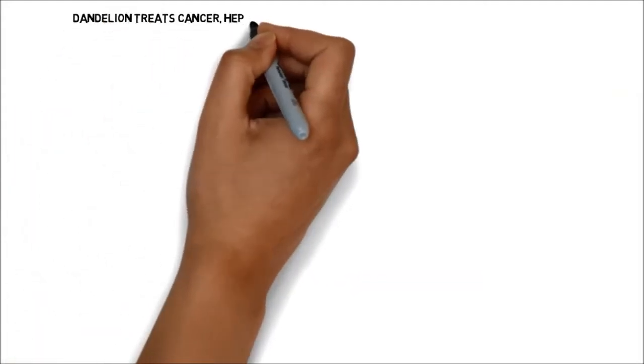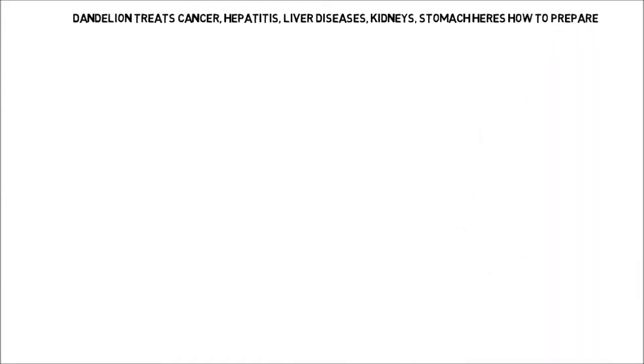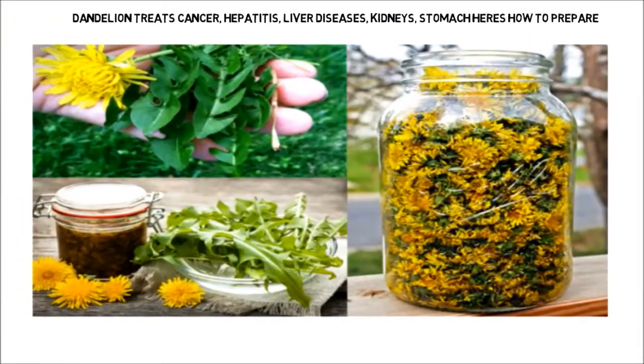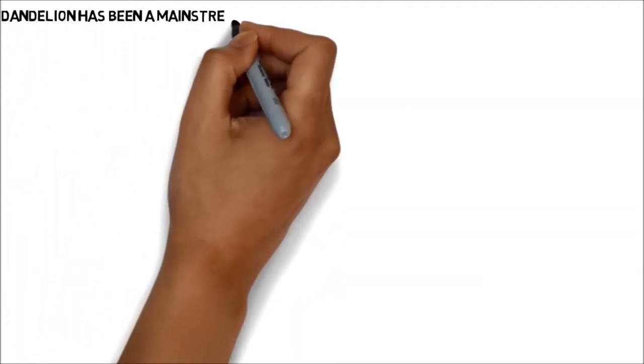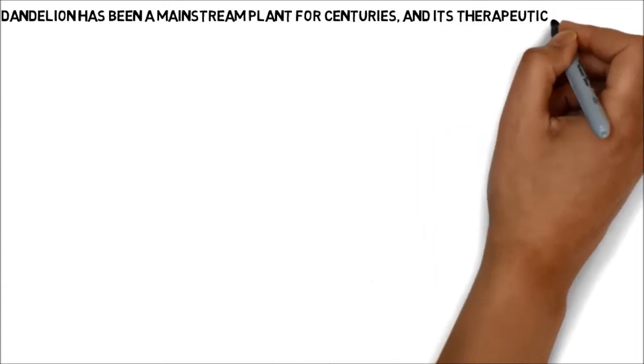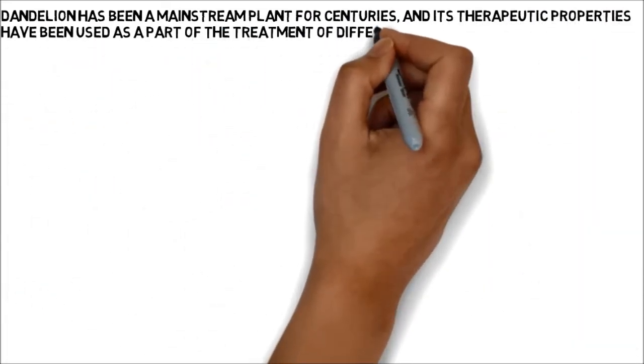Dandelion treats cancer, hepatitis, liver diseases, kidneys, and stomach. Here's how to prepare. Dandelion has been a mainstream plant for centuries, and its therapeutic properties have been used as a part of the treatment of different well-being illnesses and conditions.